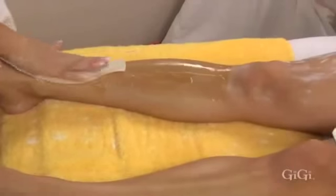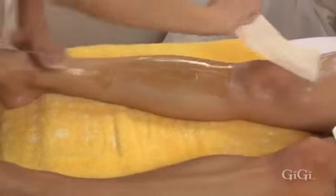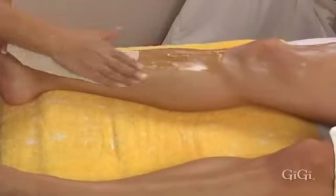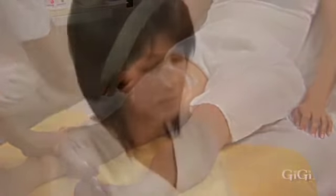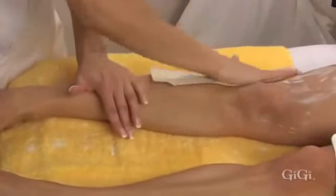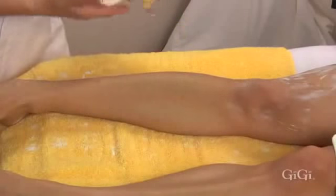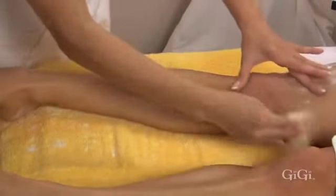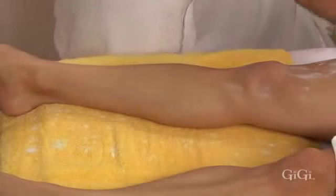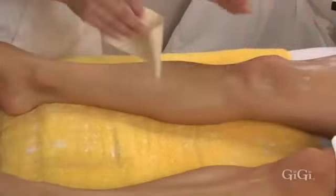Place a GG large muslin epilating strip over the wax and rub three times in the direction of hair growth. In one quick motion, hold skin taut and remove the strip in the opposite direction of hair growth, parallel to the skin. Firmly apply pressure with your palm against the skin for a few seconds to reduce sensitivity. Remember, never apply wax over an area previously waxed — reapplying wax to an area that has just been waxed can cause bruising.